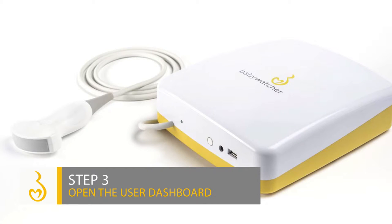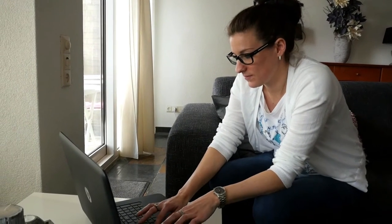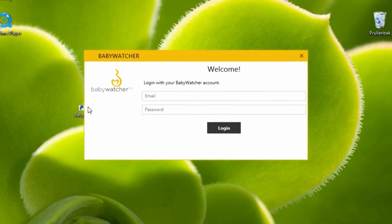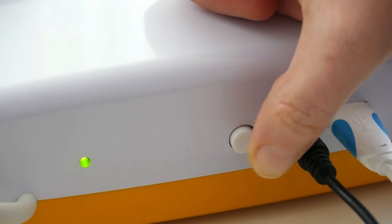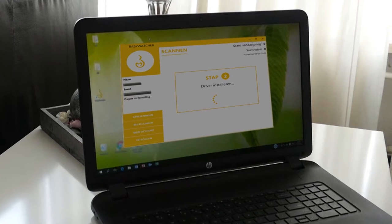Step 3: Open the user dashboard. Are you ready to make your own scan? Double-click on the Baby Watcher shortcut. Switch the Baby Watcher on by pushing the round white button next to the entrance of the power cable. The installation of the drivers will start automatically.